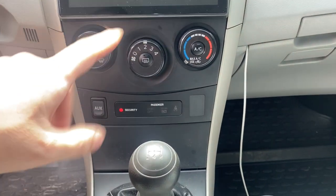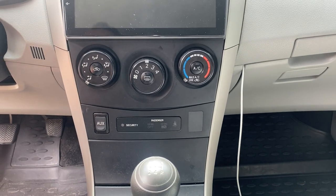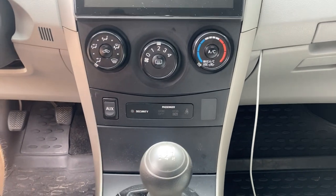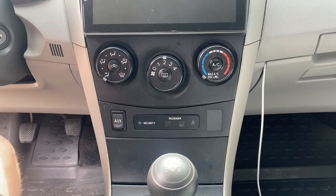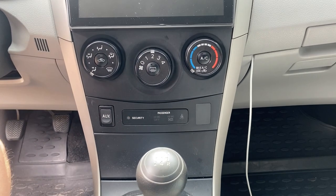Before I begin changing out the lights in my climate control, please hit the subscribe button and like the video and share it if you can. It really helps to get the videos going and get more views. So please just smash that like button. Let's begin.